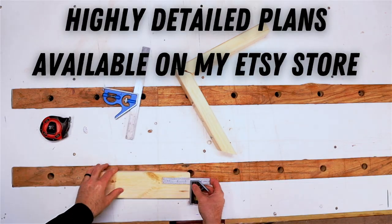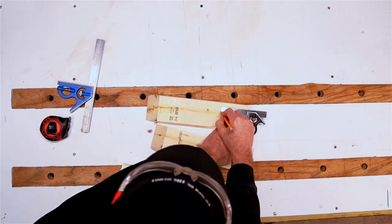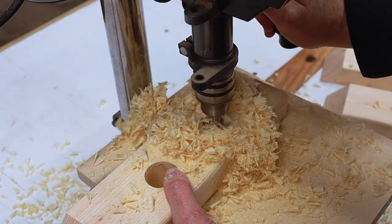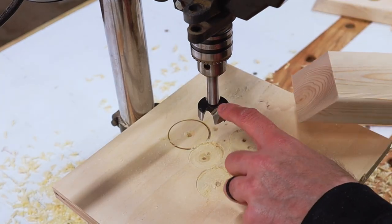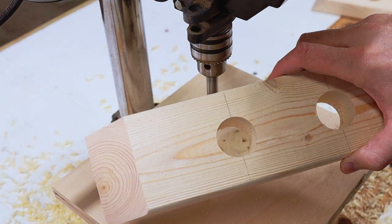If you want to build this project I have plans available on my Etsy shop — just check the link in the description below. All of my plans have a detailed materials list and full construction details with schematics for each step of the build. Leave a comment below if you purchase the plans. In case you're wondering, this is a 1-3/8 inch Forstner bit, got it from Rockler, and that makes this hole right here.